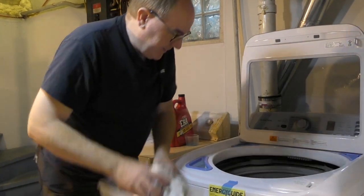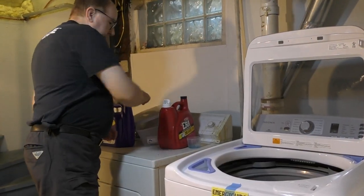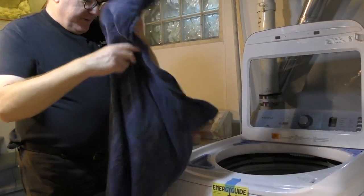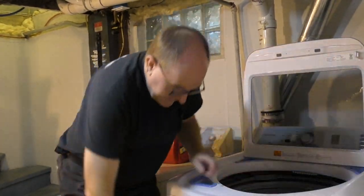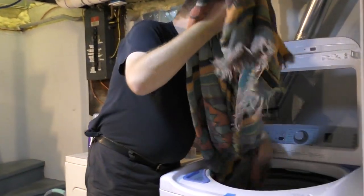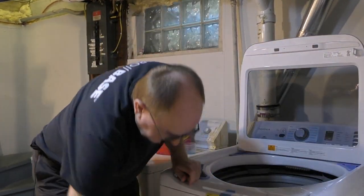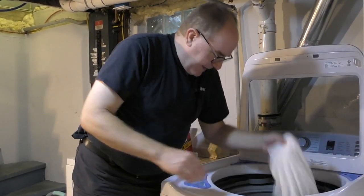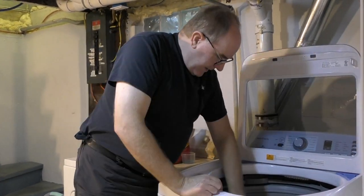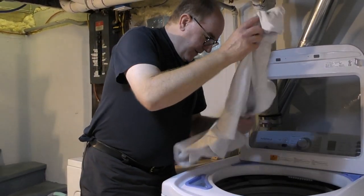Then you simply load your clothes in. I believe it's recommended three quarters of the way full, and we're just going to put everything in here — lots and lots of stuff. We've been without a washing machine for about a week. I'm assuming you don't want to go over the top of the agitator — that seems like a good stopping point.